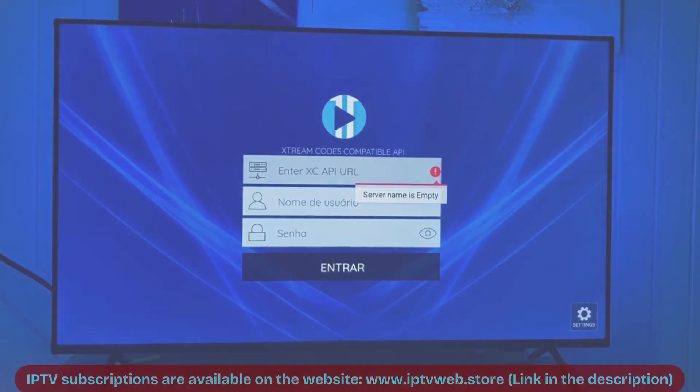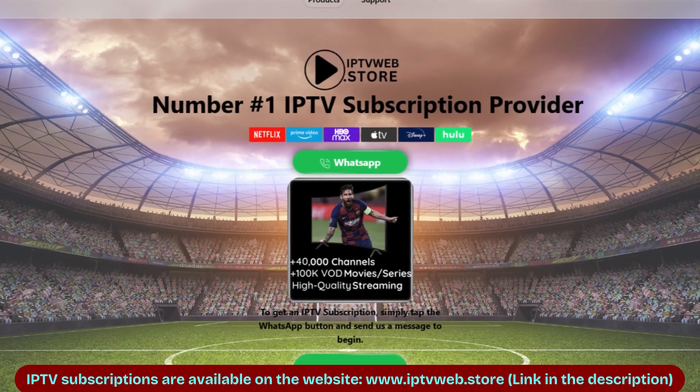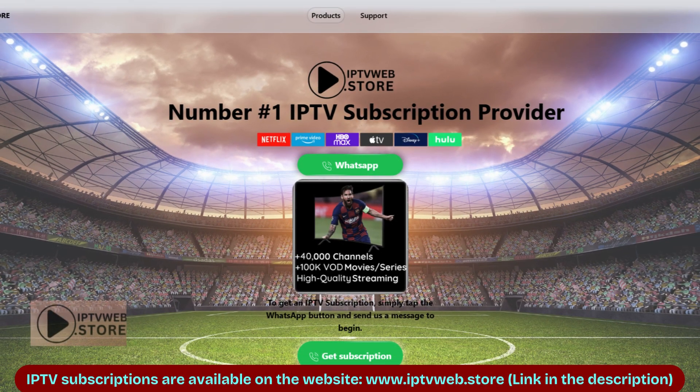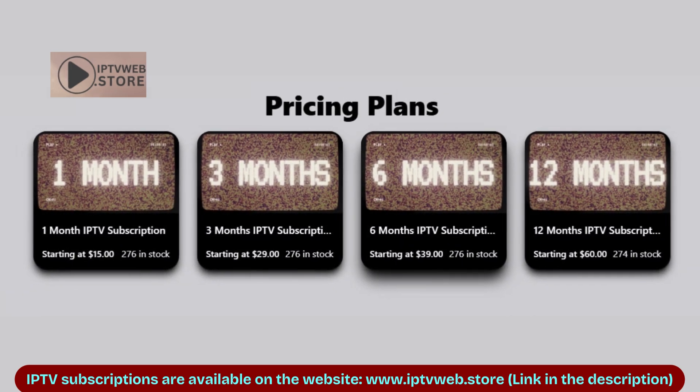And that's it. If you are looking for the list and subscription for the best IPTV, leave a comment below or check the video description. I hope this video helped you. Thanks for watching.